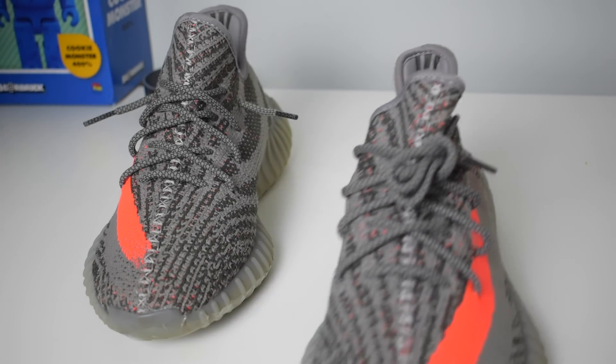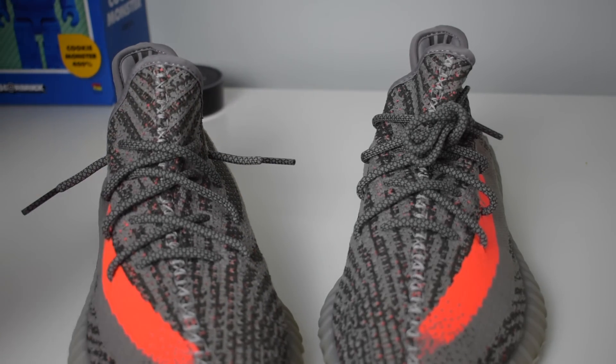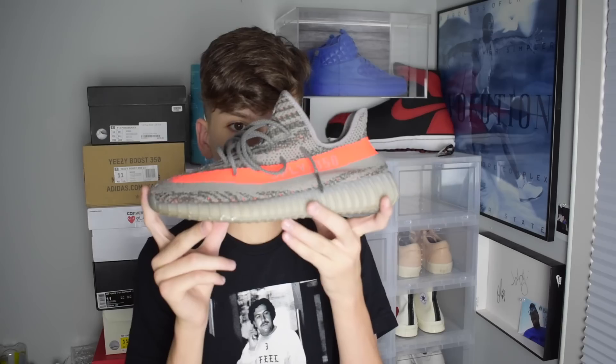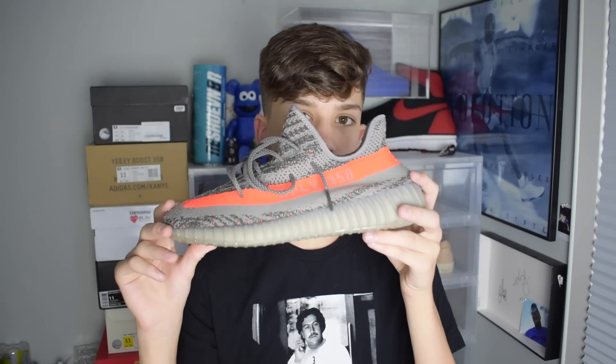So those are the three ways: the factory lace look, the hypebeast lacing which is the loosey-goosey style, and the tighter version which is a bit more classy. That's going to do it for my tutorial on how to lace your Yeezy 350s. I really prefer the hypebeast or loosey-goosey style — it goes with the most stuff and is the most comfortable. This works on any 350, either v1s or v2s. Thanks for watching — subscribe, like, follow my Instagram, and hit that bell so you never miss a video. Peace!